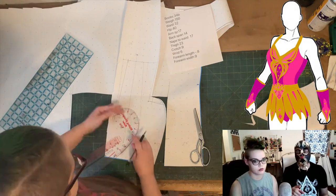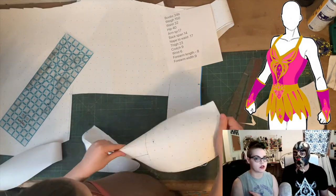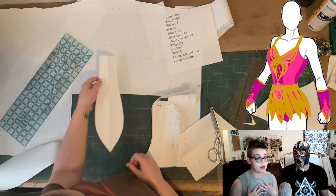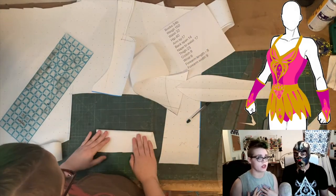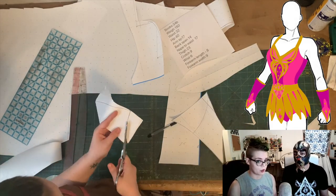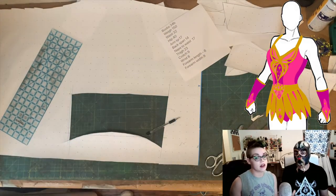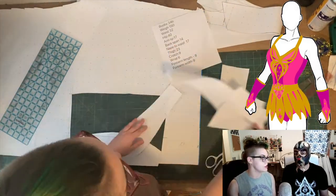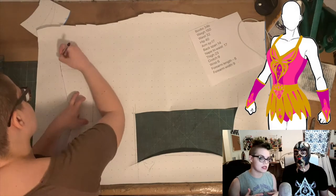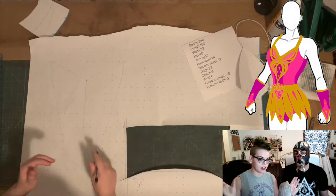I drafted the curve of the belt very similarly to how you would draft a corset for the Elizabethan and Tudor era, which is where a lot of my pattern drafting experience comes from. I used to work at the Renaissance Fair as a teenager and started my costuming career as the assistant costumer at the Pennsylvania Renaissance Fair. So a lot of my experience comes from historical costuming, which is why I love making stuff for the princess — her belt is made in the style of a waist cincher or corset from the Tudor era, meaning it's very conical.